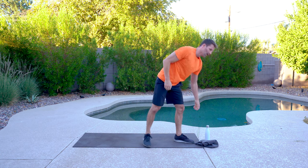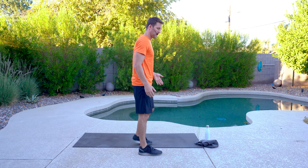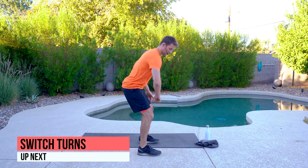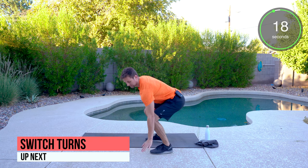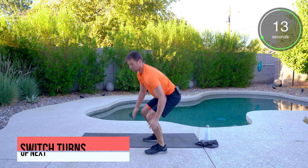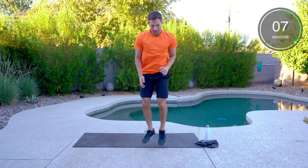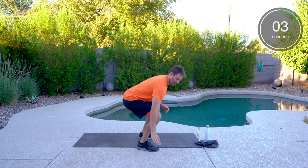Round two — we're starting out with switch turns. I'm going to face to the side and pretend there's a cone next to my foot. I'm going to tap it and turn towards the cone. Just switching each time — a 180-degree turn. Imaginary tap the cone all the way to the end.